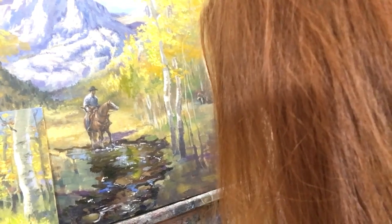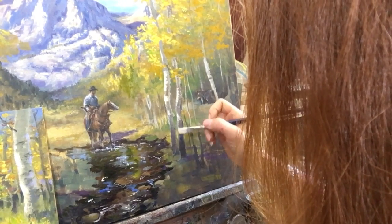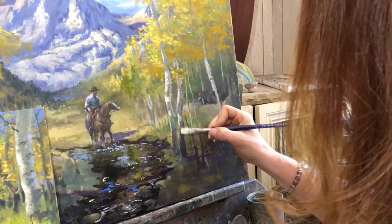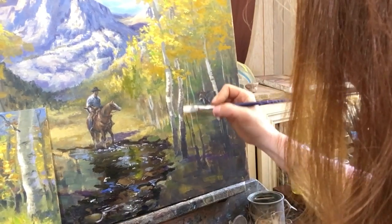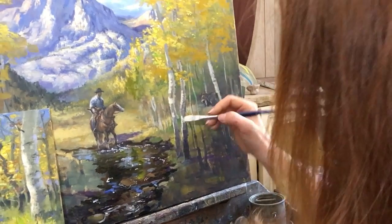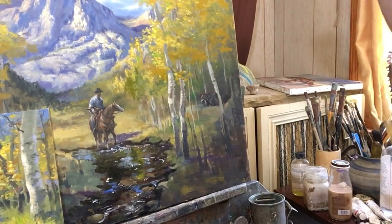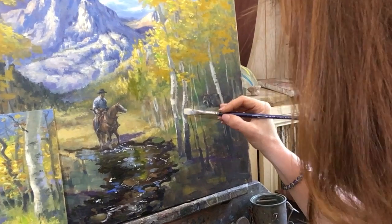I'm actually going to take this painting with me to Montana. I'm leaving next week - I'm flying to Montana to do a demo at my gallery in Whitefish, and I'm going to finish this painting up there. I think that'd be kind of neat. I'll do some videos, so you'll get some videos from Glacier National Park. I won't be able to go live from Glacier National Park - I'm sure that there's no wifi - but I will make some regular videos and do some cool plein air paintings there.